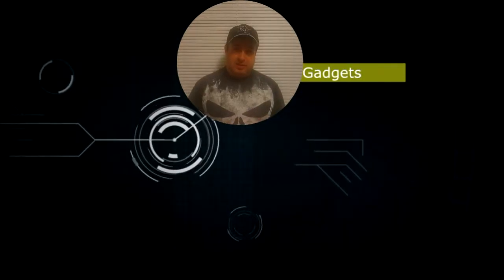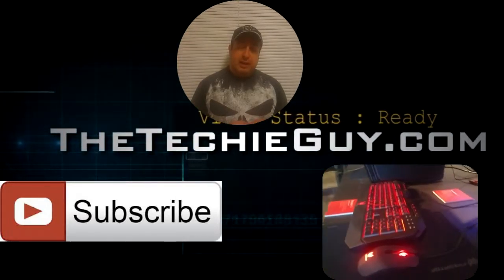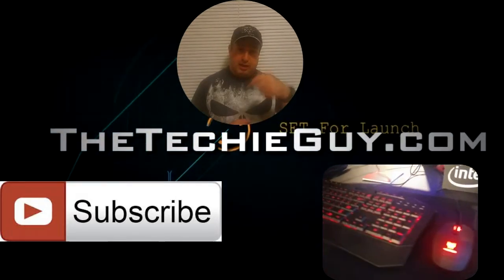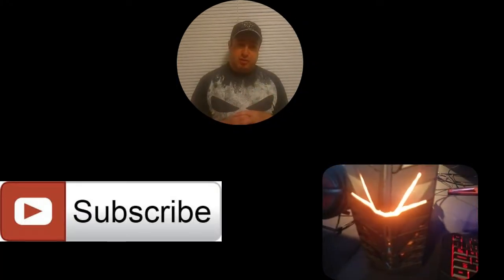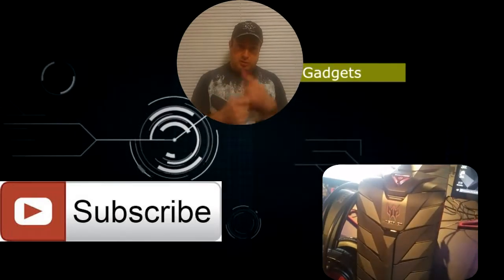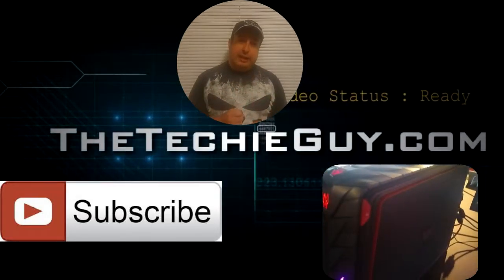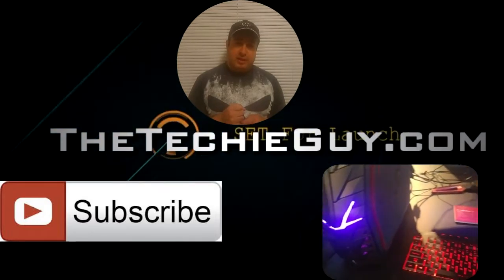Thanks for watching another Talking Tech with the Techie Guy. Don't forget to check out the blog on techieguide.com and subscribe using the button below to get all these videos straight to you. There are other videos on screen — click those to check out more cool content, and I'll see you at the next episode.